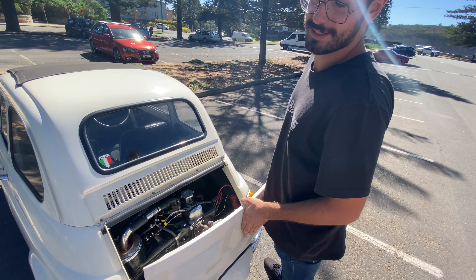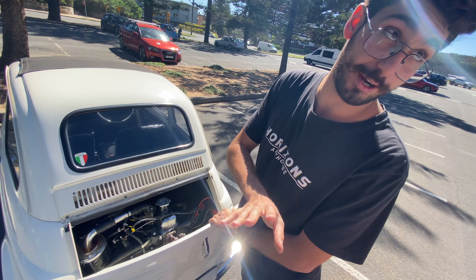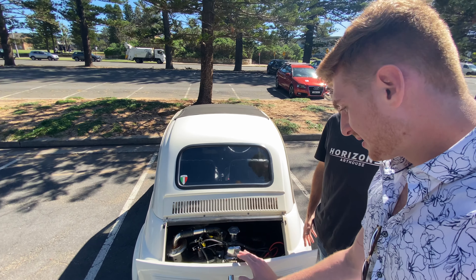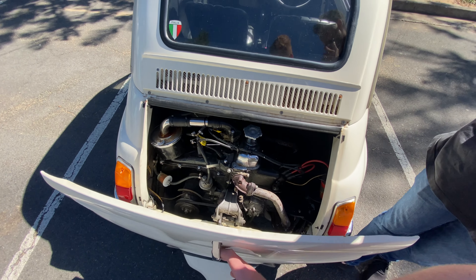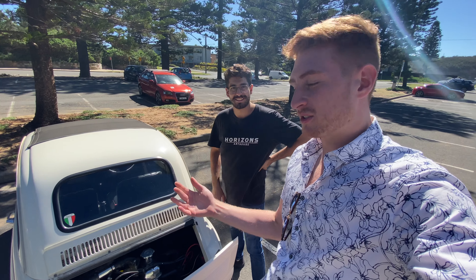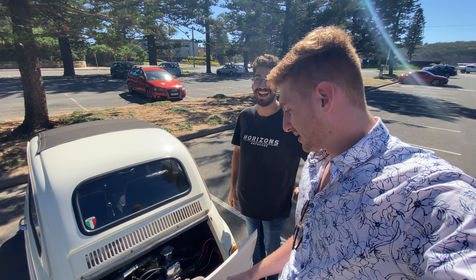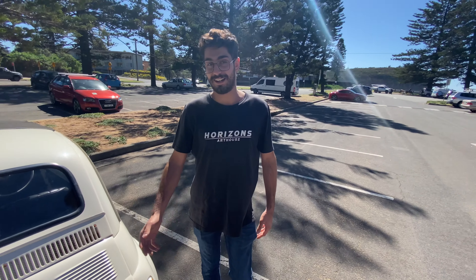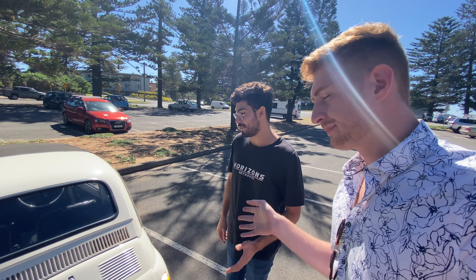It is a two-cylinder 650cc — the upgraded motor, mind you, up from a 500cc. The thing I love most about this is there's no latch, it just kind of opens. That's why we didn't show you his house address, because you could just come and steal a 500 motor. Not saying you should do that — I'm just saying you can.